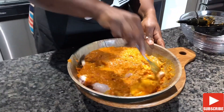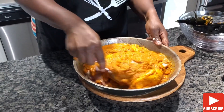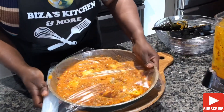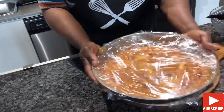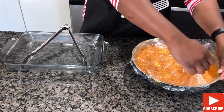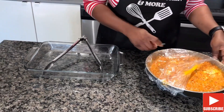Look at that beautiful color. The marinated meat will sit in the refrigerator for two to three hours. After three hours, it's now time to cook our meat. Oh my god, the flavor is rocking.